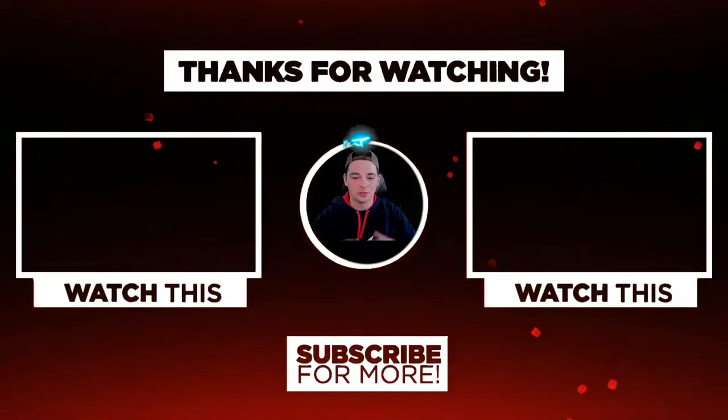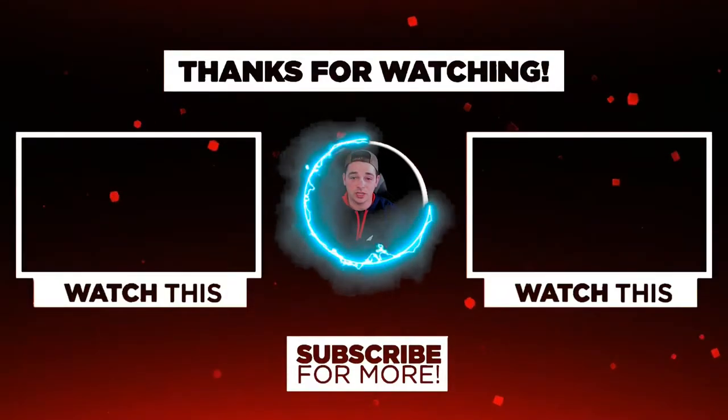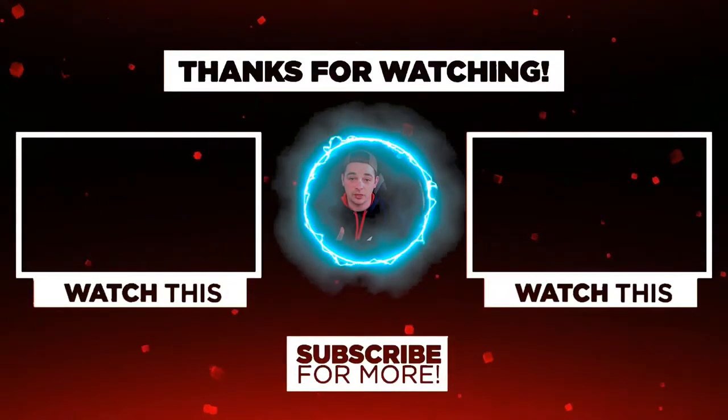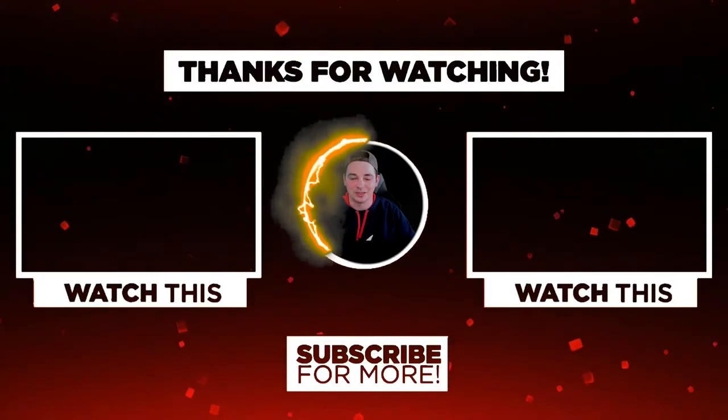Yo, if you enjoyed the video I ask you please hit the like button — it really does help out a lot. Also check out either the video I just uploaded yesterday or the Shorts Playlist, and I will see you guys in the next one. Peace and love.